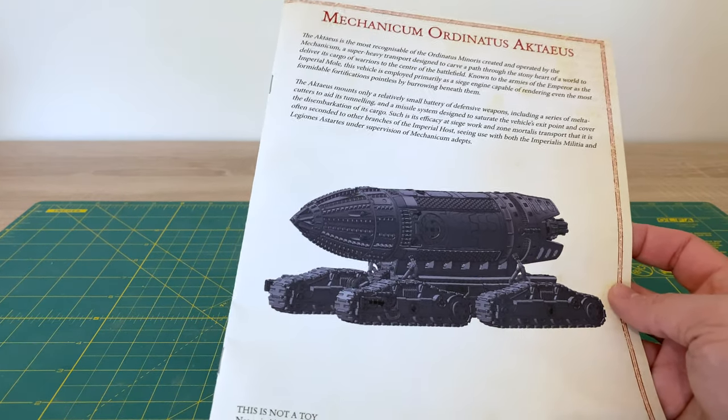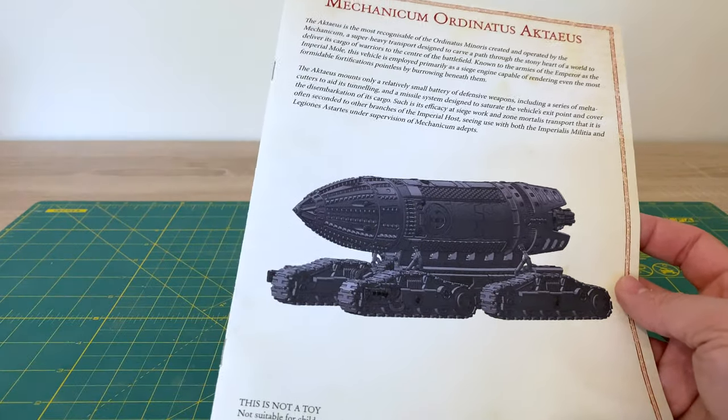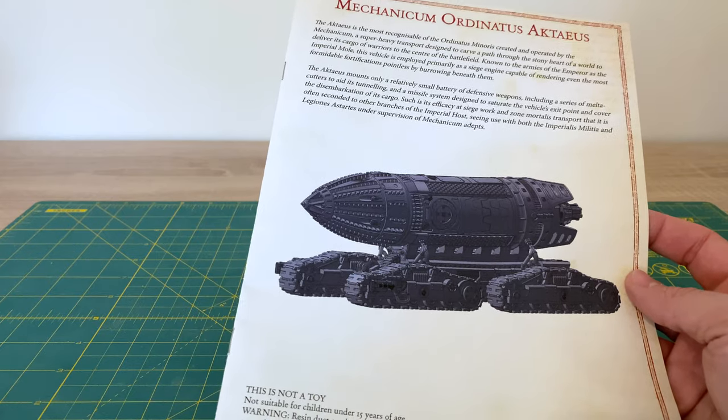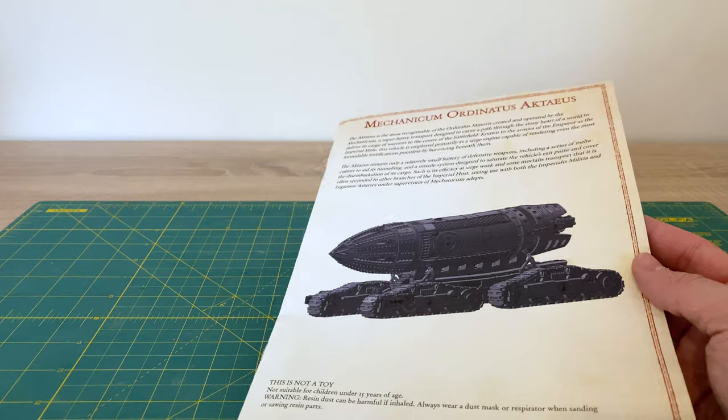There are a couple of things I'm going to talk about with this kit. First is my general approach to building this model, and then I'm going to show you some of the things I'm doing in terms of working on it and a few of the challenges I've encountered. That's what we're going to do.